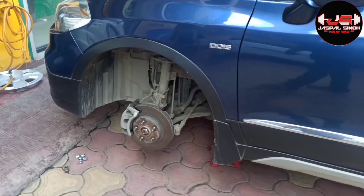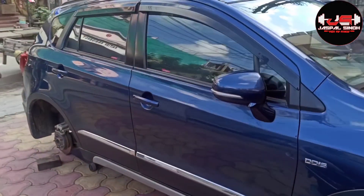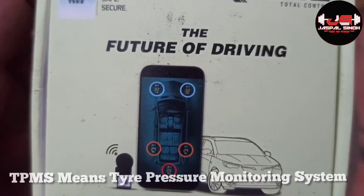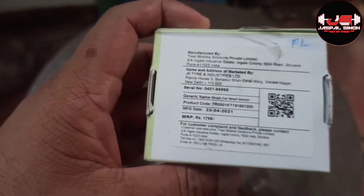Today I am installing a TPMS kit. TPMS is basically a tire pressure monitoring system. The price of the tire pressure monitoring system is $17.99. I got it with the tire and I got it for a very low price.